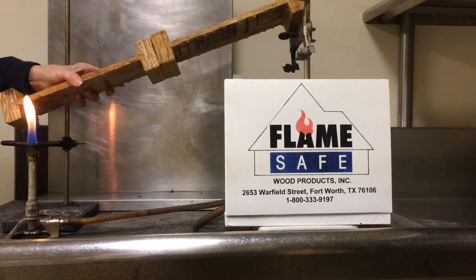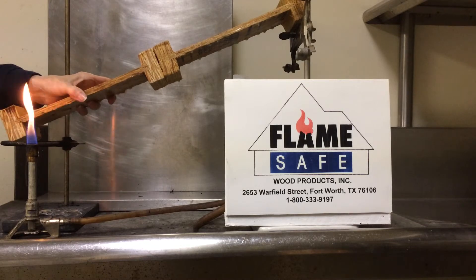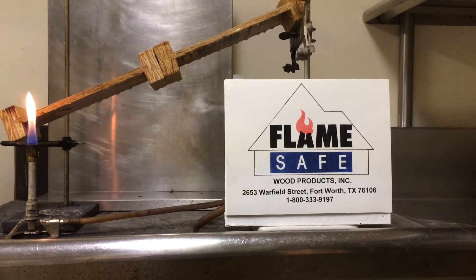The I-joists have been treated with the coating at the rate of 200 square feet per gallon, which equates to approximately 4 mils. The weight per gallon of FirePoly is 12.1 pounds with 51% solids.